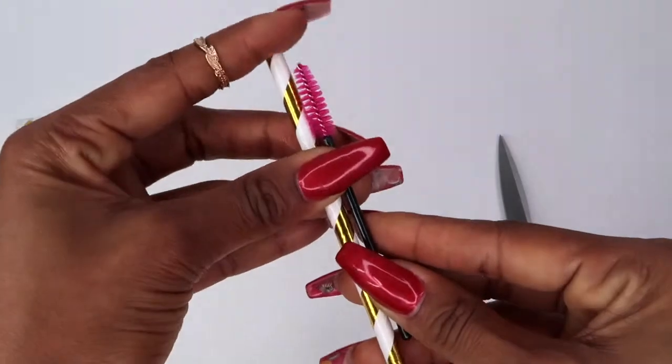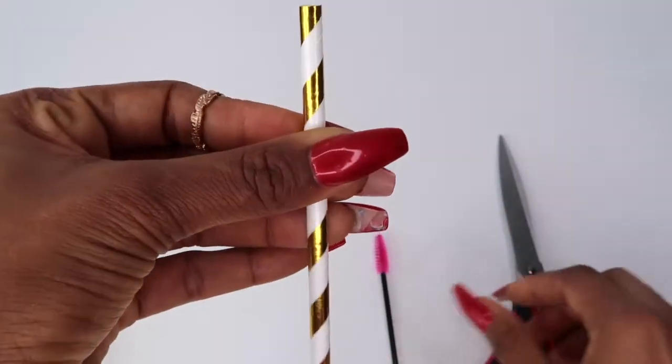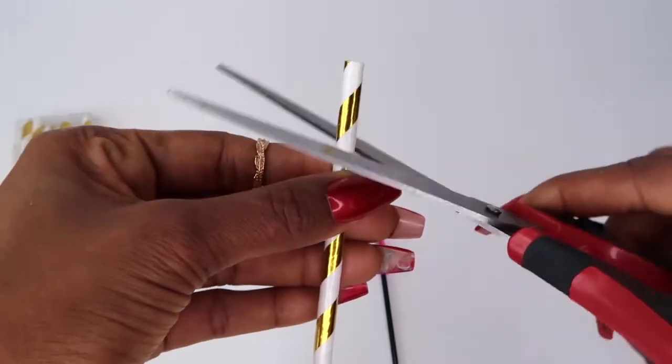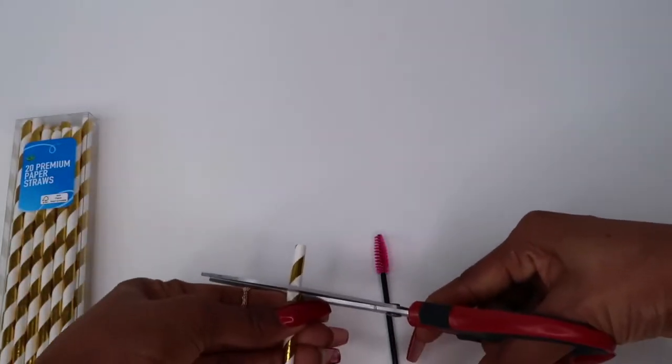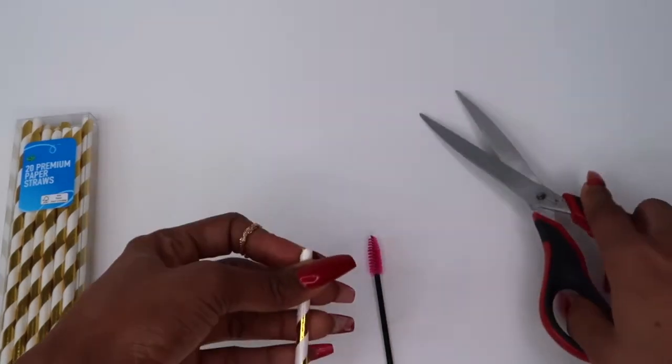I didn't bother measuring the straws before cutting — I just put the mascara brush close to it to see if it would be the same size, and then I cut it so I can cover the head of the mascara brush.